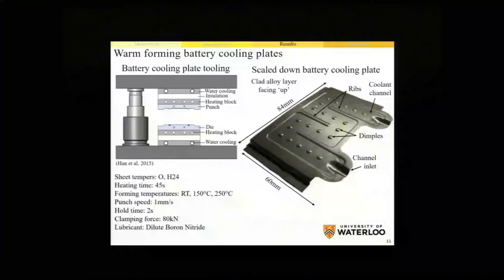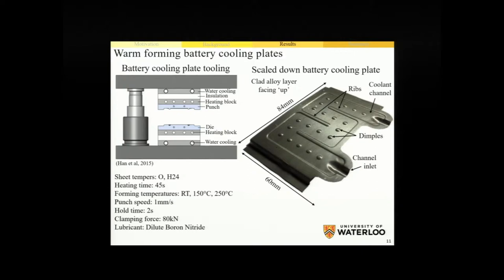To check these predictions, my co-authors and I developed custom tooling which allowed us to form scaled-down battery cooling plates in our lab using just a simple tensile tester. By instrumenting the tooling with thermocouples, heaters, and water cooling, we were able to accurately control our forming temperature and form these scaled-down plates between room temperature and 250 degrees. The resultant formed geometry includes a channel and inlet to circulate coolant, a number of ribs which add stiffness to the plate, and dimples which prevent collapse of the channels during brazing and turbulate the coolant as it circulates. After forming these plates, we cleaned the surface to remove residual lubricants, placed two plates together into a custom fixture, clamped the assembly together, and passed it through a furnace for brazing.